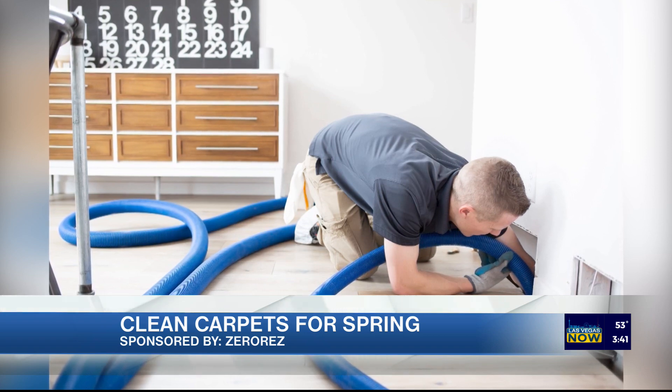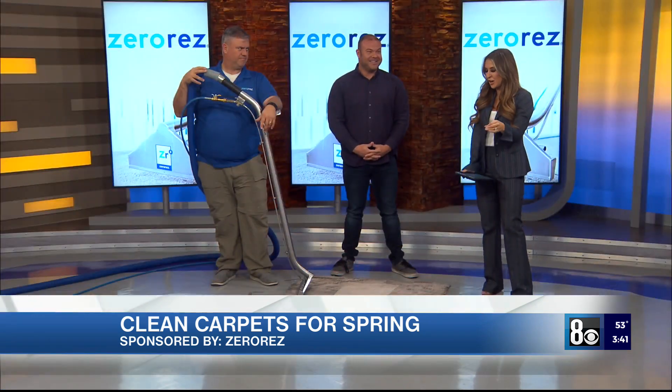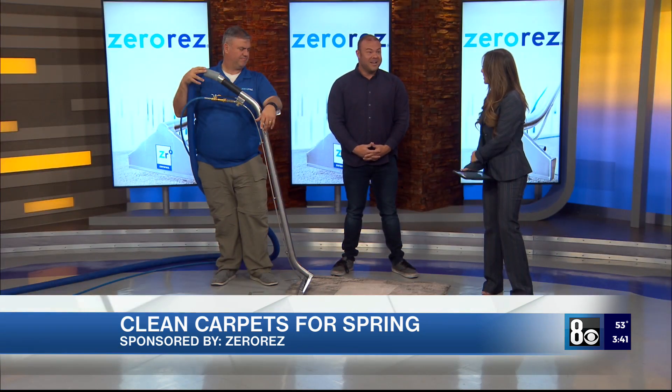If people are watching at home and want this in their homes — I know I do; I have two dogs and wear and tear on the carpet — should they just give you a call and you guys will come out? Absolutely. Call us, visit us online, and we'll get you scheduled.